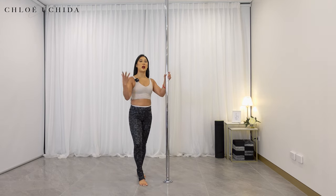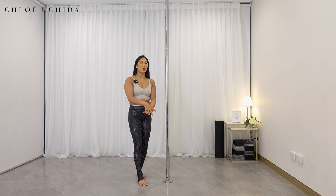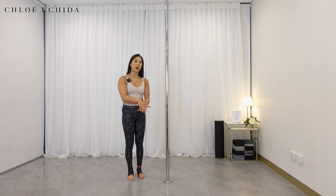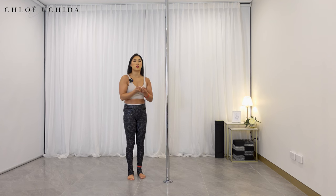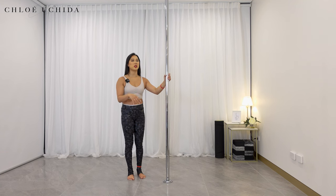Now let's move on into our fifth conditioning exercise, which is our ankle grab from lying on the floor. This is going to be our first step into learning where our legs sit in the ankle grab, and also really working through your core and your arm so that you can pull yourself up. This is essentially your easiest regression into doing an ankle grab but from the floor.